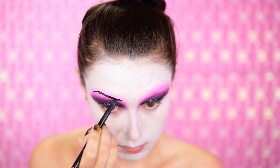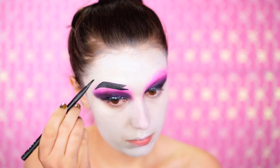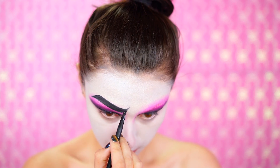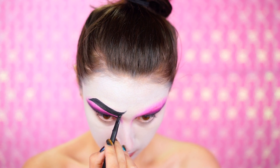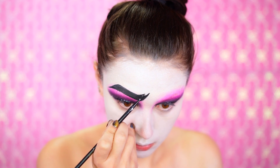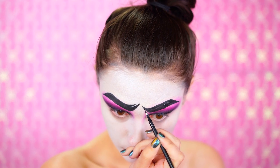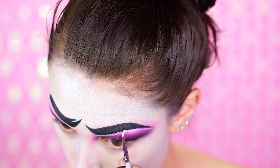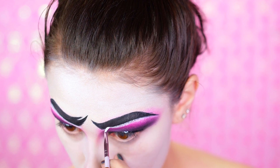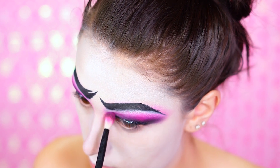For the brows, I was really inspired by Tim Burton brows on a lot of his characters. I like to wing up the brow, which creates almost a sad or confused look — I think that's really cute for this doll. I was going for a very vintage, film look, like a silent film character. Then I'm highlighting under the brow and going in with a pink eyeshadow to blend that out a little bit — you don't want it too bright.